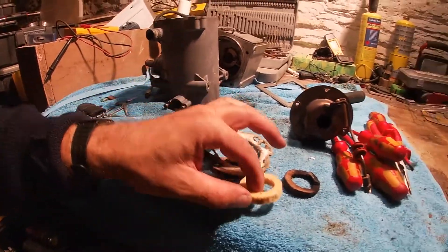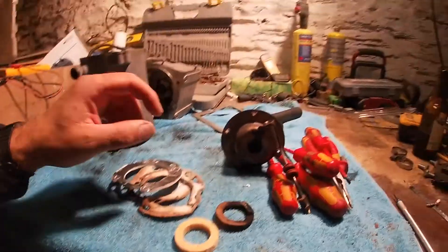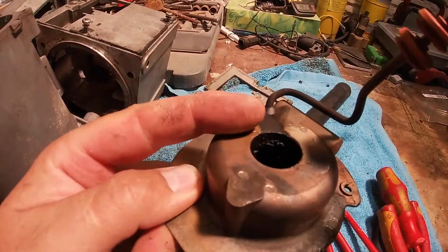So now we've got the new one, we can refit it all — but before we do that, I want to clean the inside of this.